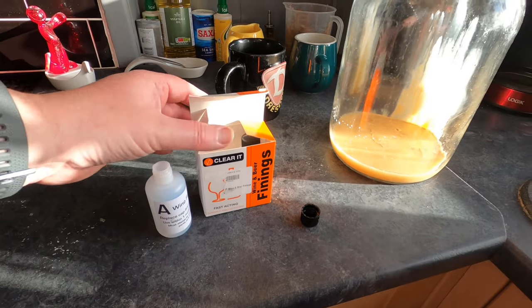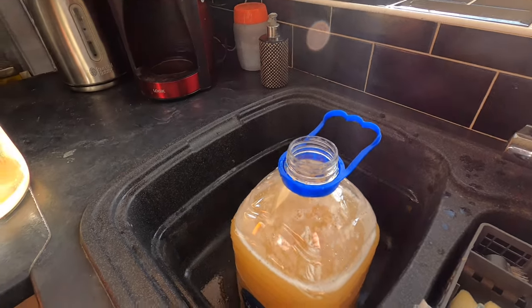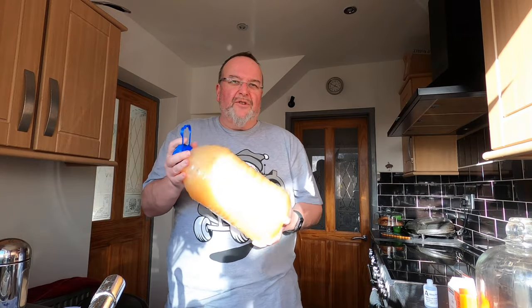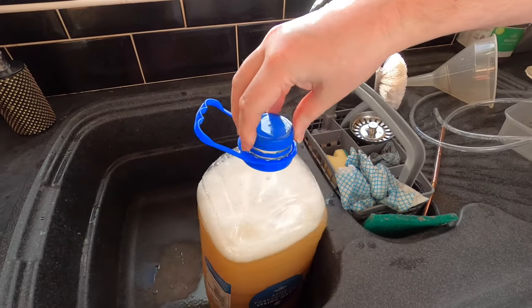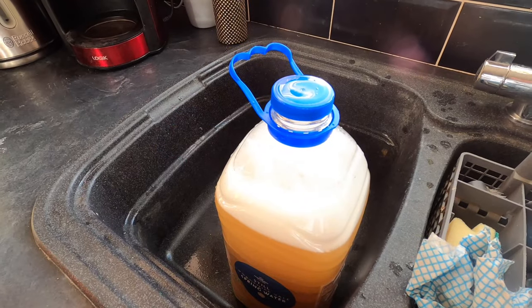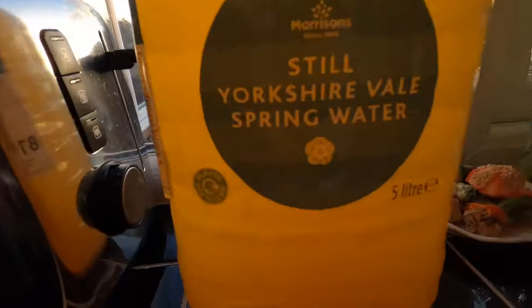I'm using ClearIt wine finings from Young. You get two bottles, A and B. You add about five mil of A, then give the container a good shake so the finings really mixes — I can feel the expansion happening, there's a lot of gas in this still. I'm quite hopeful of a fizzy cider. I've got to leave this for an hour to settle and then add finings B. An hour has passed and finings A has already done a good job.